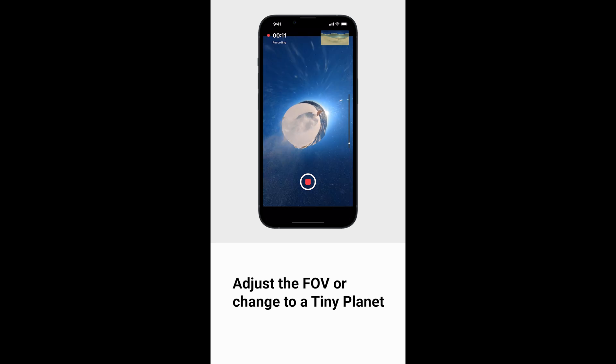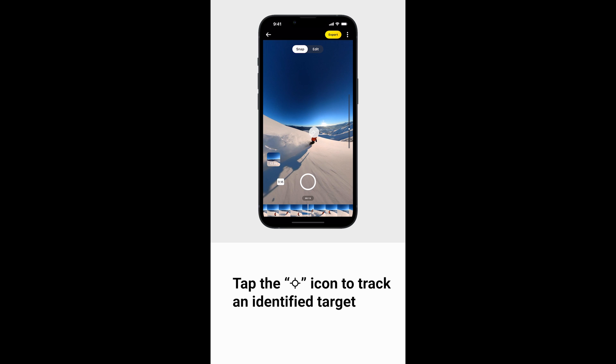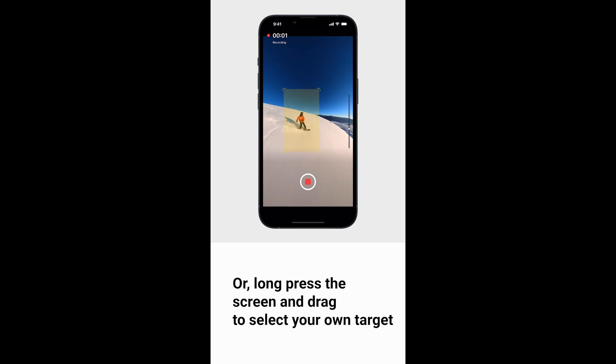You can also change to a tiny planet view. Stop recording and your edits will be automatically saved. Tap the plus icon to track an identified target, or long press the screen and drag to select your own target.